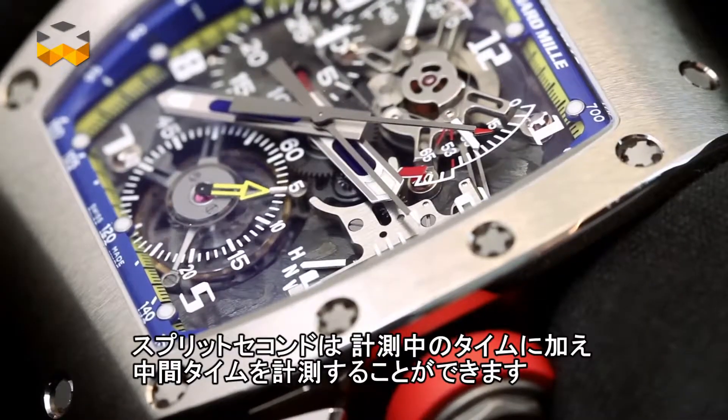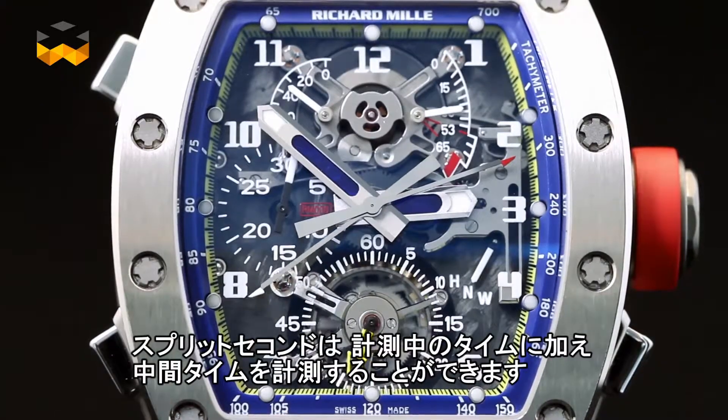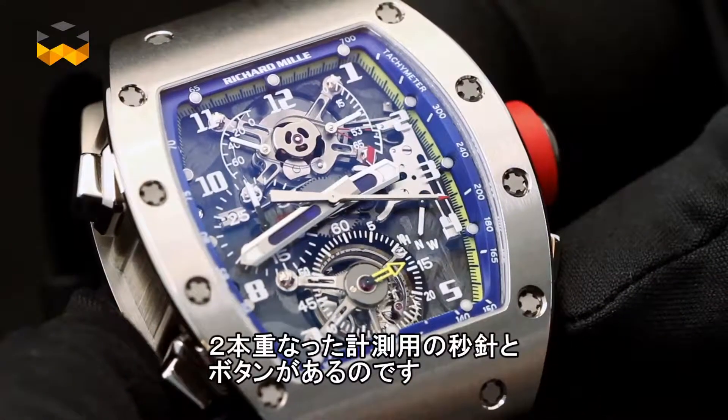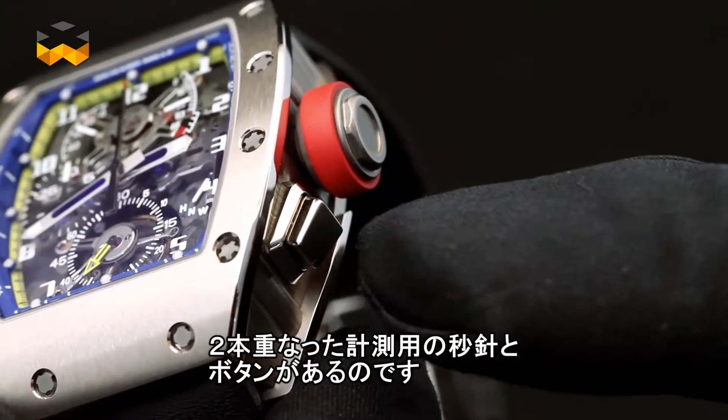The split-seconds chronograph allows the wearer to measure intermediate periods of time during an ongoing measurement. In other words, instead of stop, reset and start over again, the split-seconds chronograph displays intermediate time while the function remains active. How is it possible? By having two second hands on top of each other and a pusher dedicated to the function.